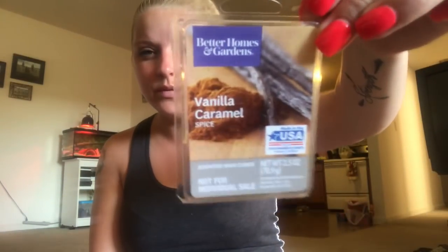The next one is this vanilla caramel - this one was okay. The vanilla was good but the caramel was too much, it didn't smell appealing to me. Even toward fall the combination just didn't work. I think it was the caramel - I wouldn't get that again.